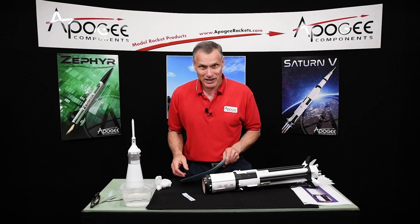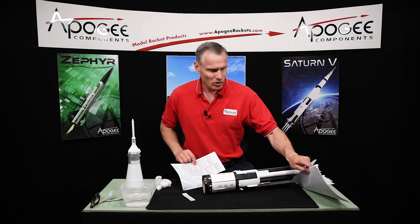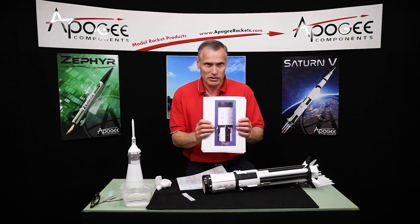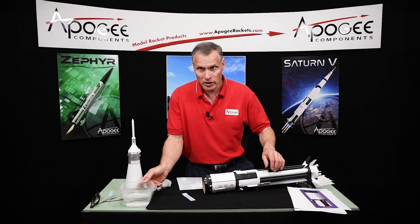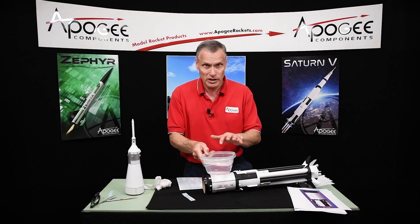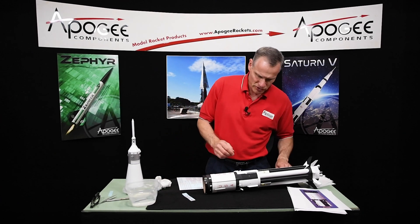We're in the process of putting the decals on the rocket, and it's actually pretty simple. You'll have your decal sheet right here. You'll also need the pattern sheets again — this tells you where to place them on the rocket. You'll need a bucket of water to soak the decals in, some paper towels, and maybe scissors to cut them out.